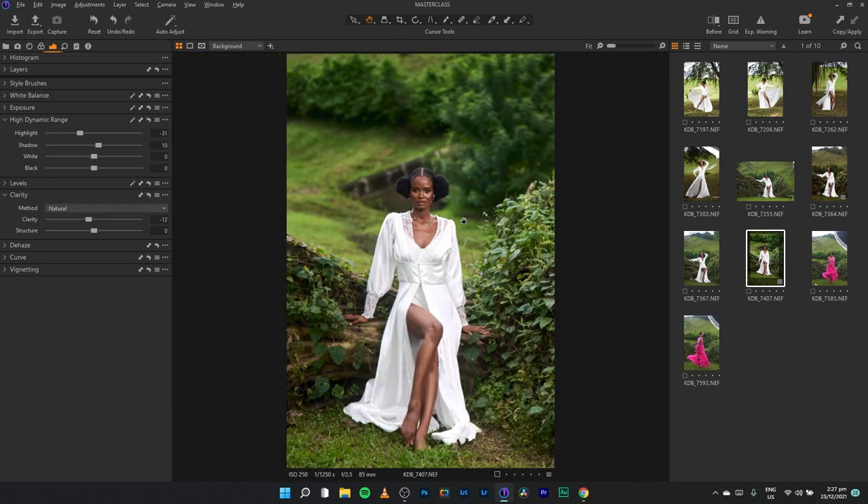This is the before and after — the image already looks great and many people would love to leave it here. But in Capture One I want to go further creatively. I'll go to Curves and use the Luma curve instead of the RGB curve. The RGB curve affects the red, green, and blue channels together with the luminance value, whereas the Luma curve only tackles the lightness. I'll add a slight S-curve just to add some contrast.